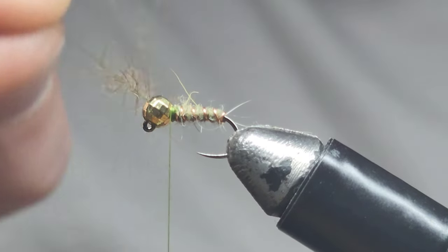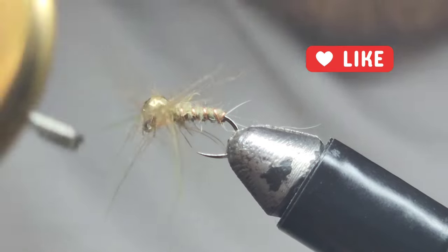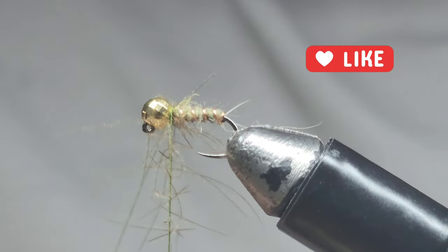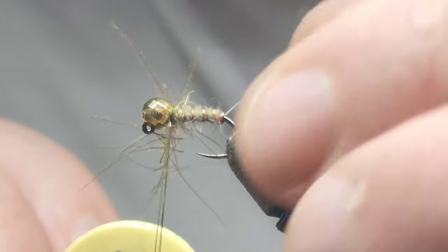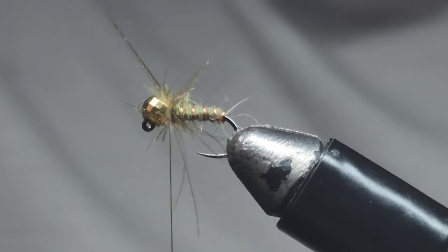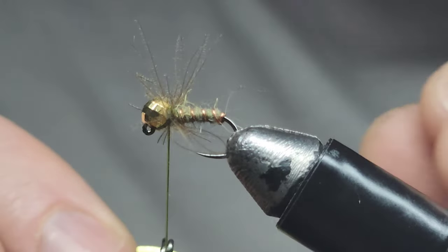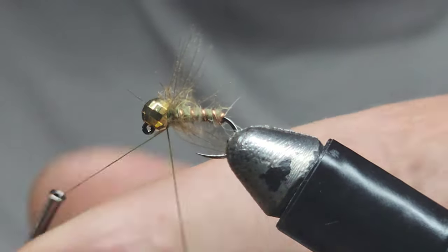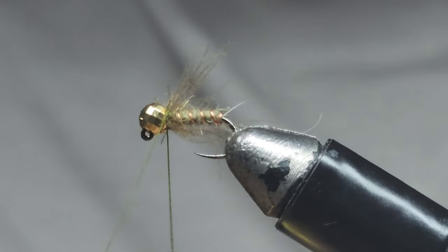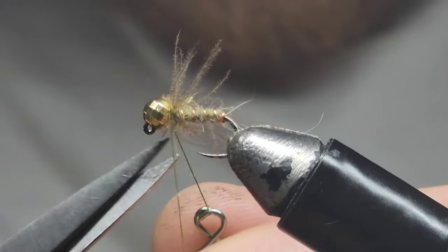Now spin that up — I'm pretty happy with that, they're all caught in. Let's just wrap our CDC around, just play with it as you go around. You get a bit of a collar going on there with the CDC. Secure that dubbing loop with a few wraps of thread in front and behind, then trim off the excess dubbing loop.